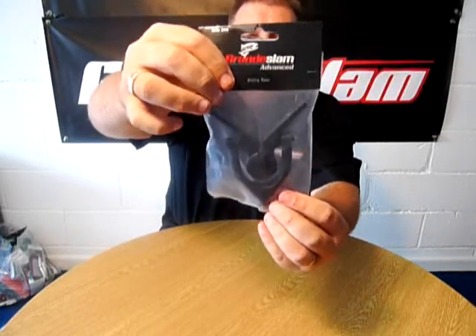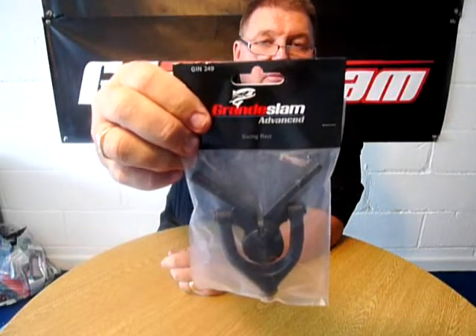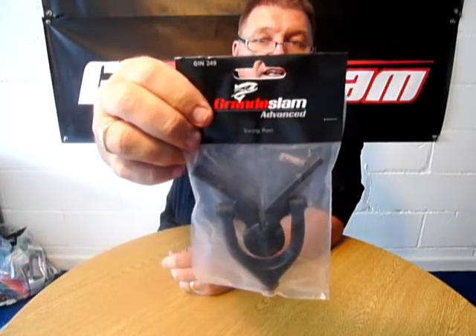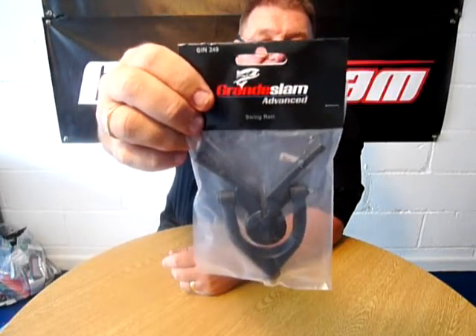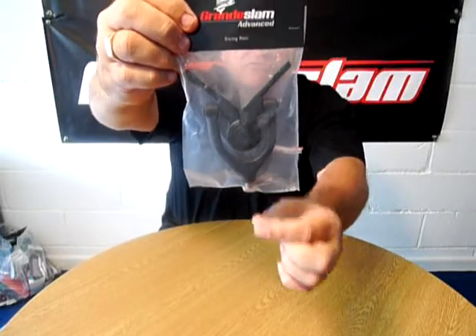Nice and free swinging. So it's a rod rest for all occasions — very, very popular with the anglers. And that's the Grand Slam Advanced Swing Rest in all black. A real quality product with the tensioner at the bottom as well.